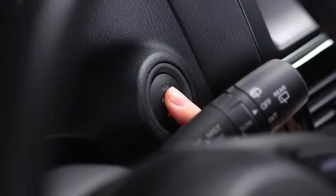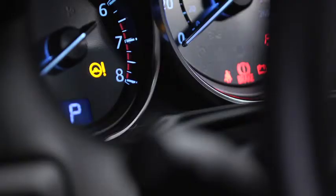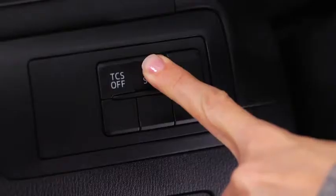Switch the ignition on. Press and hold the tire pressure monitoring system set switch. Check that the tire pressure monitoring system warning light in the instrument cluster flashes twice and a beep sounds once.